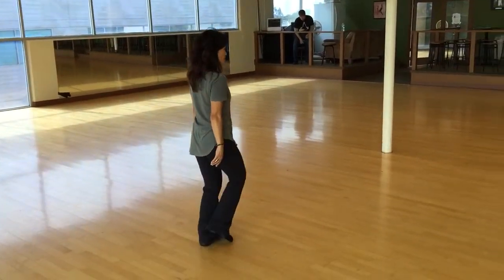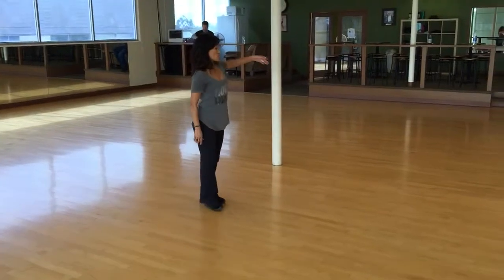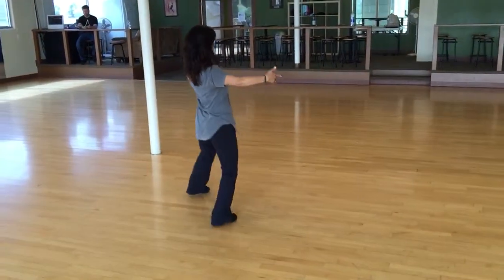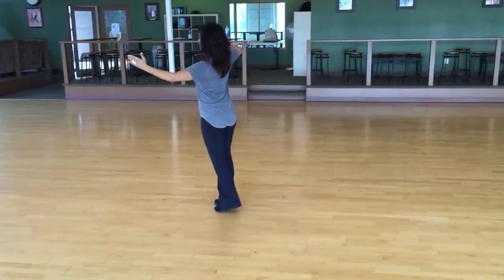Three, two, three. Four, two, three. Five, six, three. Six, seven, eight, two, three.